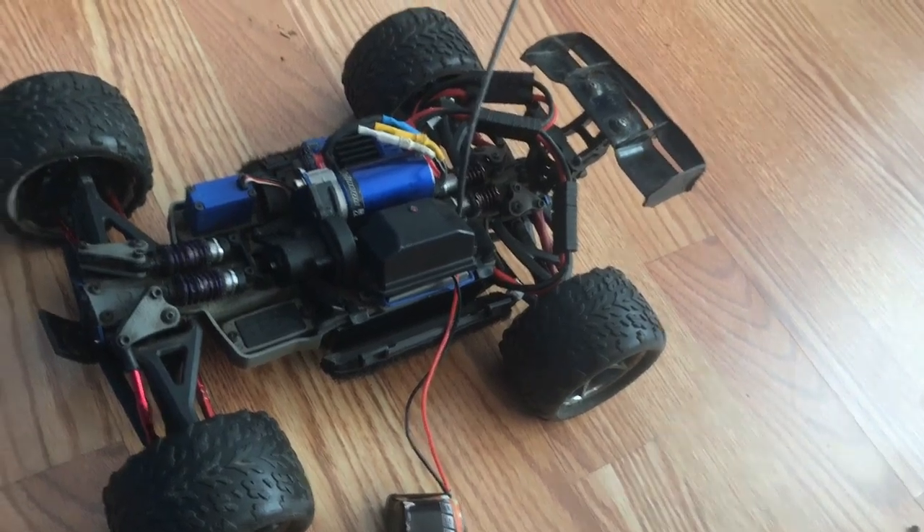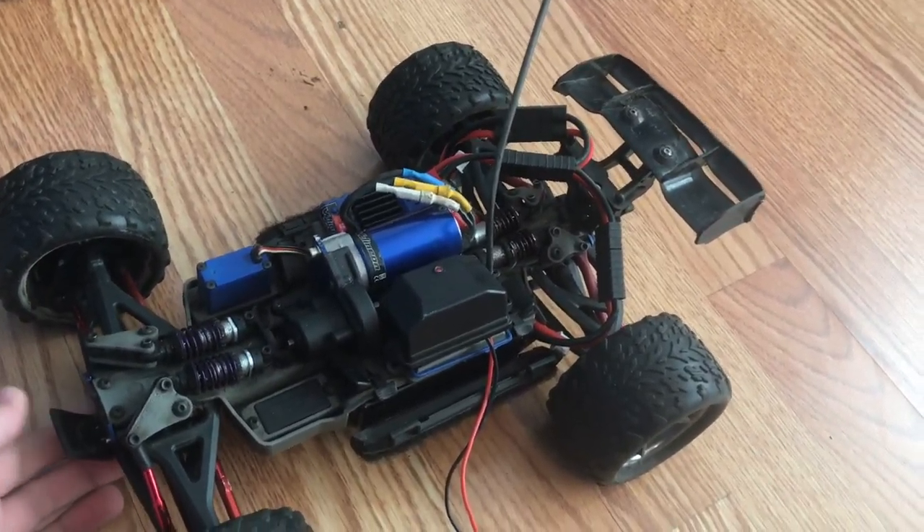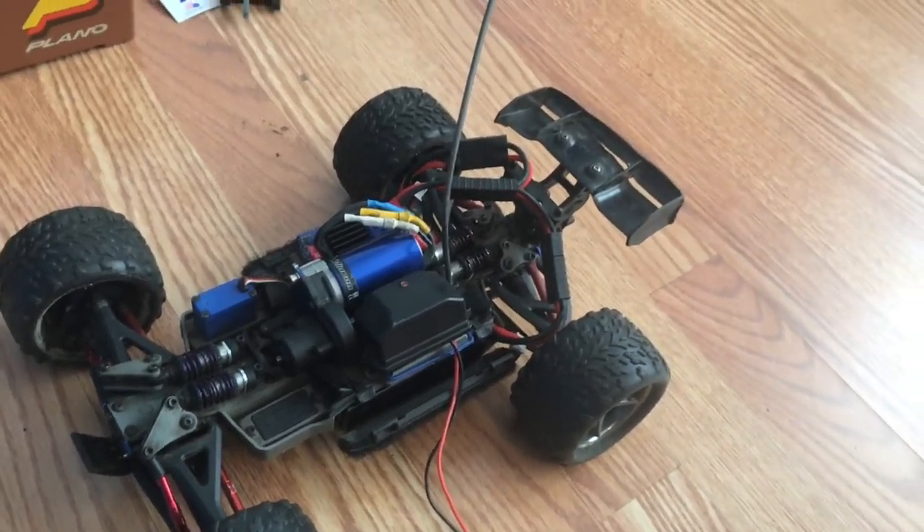I picked this up off a guy for $200. But brand new, you can pick up one of these for $270 off the Traxxas website or your local hobby shop.